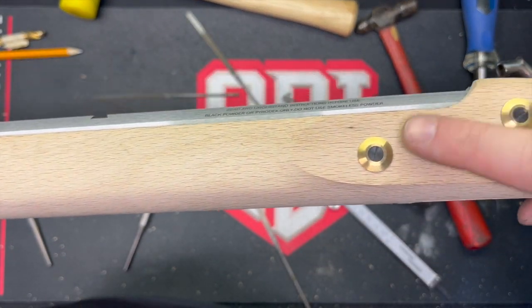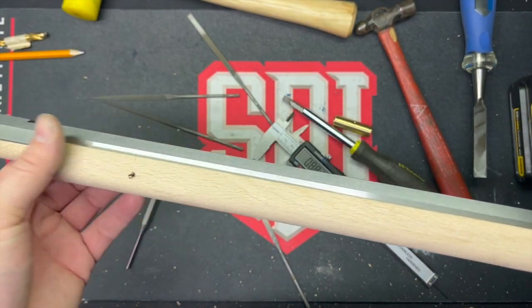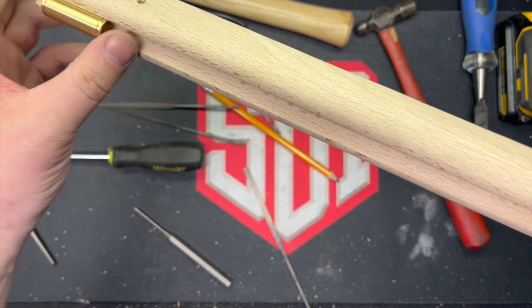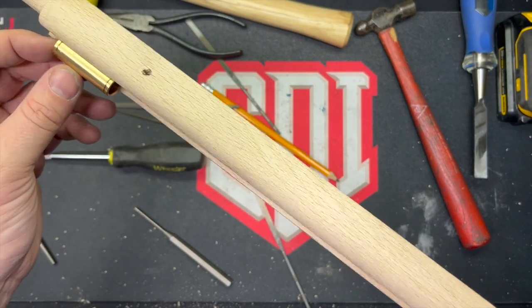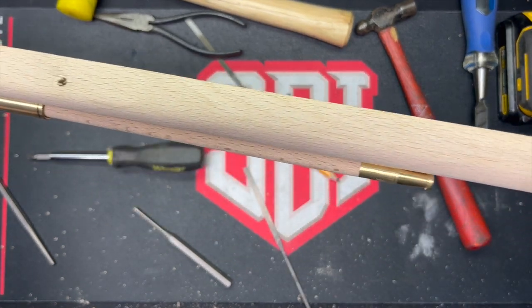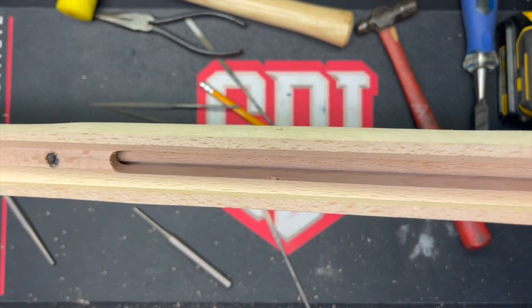I did have to inlet the tang on the barrel a little bit back by the lock to get a perfect fit, but overall the stock fits pretty well. I removed the barrel and put the front thimble on — same issue: the screw was a bit long. So I put it in, marked it, took it out, and filed it down to the perfect fit. I verified that the ramrod goes through the thimbles as intended without getting hung up. Just one finger and in she goes — I'd call that a success.